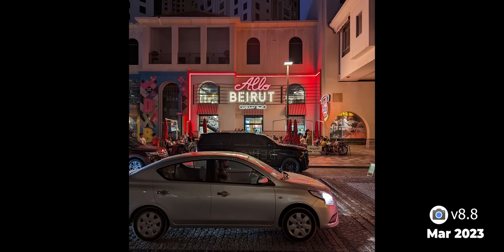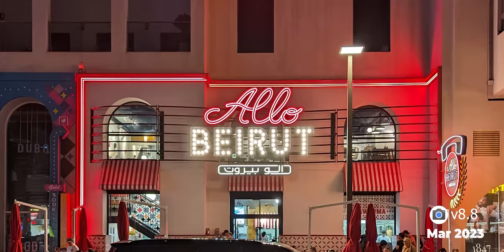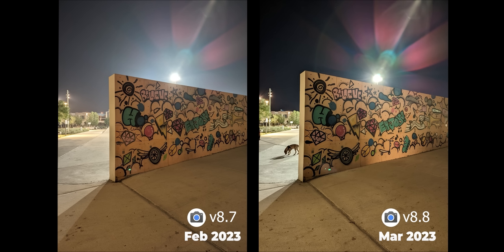Night photos also improved — the sky looks much better after the March update, enhancing the overall look of night photos. It also handles bright lights much better with great exposure, contrast, and details, and night portraits are much more detailed — a day-and-night difference.